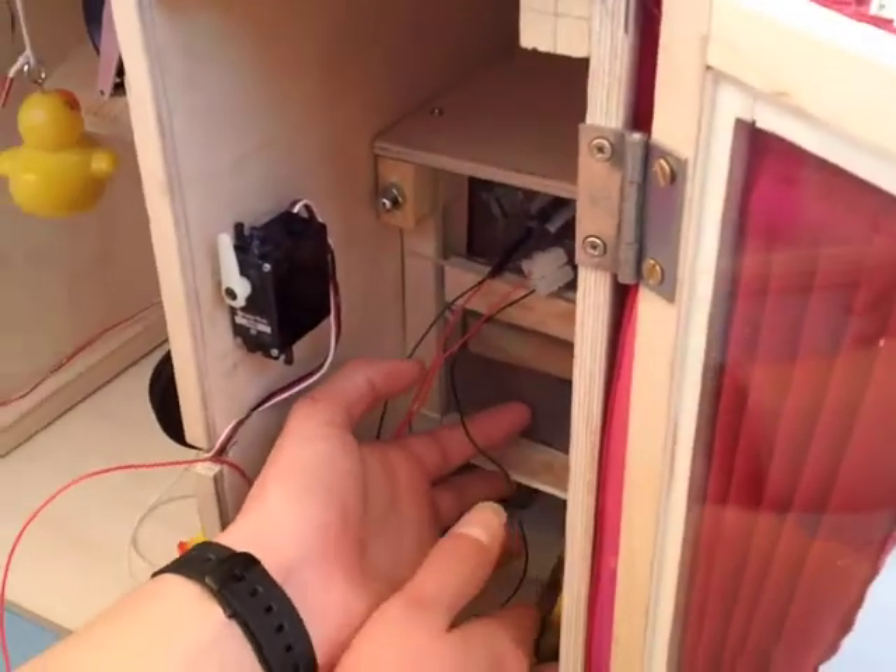And that will then allow the chute bolt, which holds the safe door closed, to retract and you can lift the safe up and get the prize.